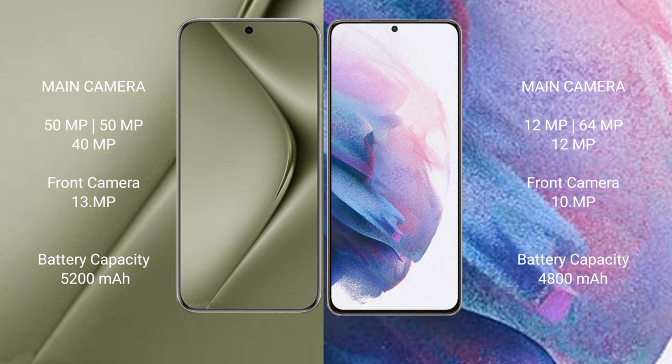Wahabepura 70 Ultra has a 5200mAh battery with 100W fast charging support. Samsung Galaxy S21 Plus has a 4800mAh battery with 25W fast charging support.